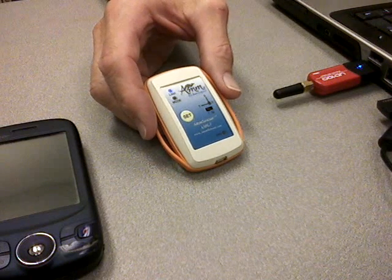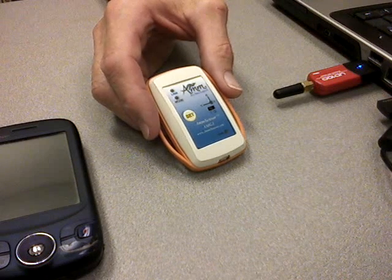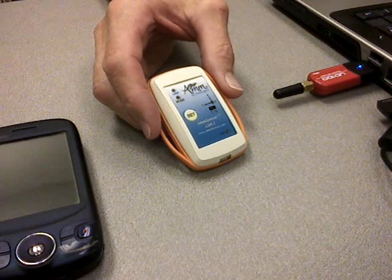An accelerometer, 3-axis; a gyro, that's also 3-axis; and a magnetometer as well, 3-axis too.